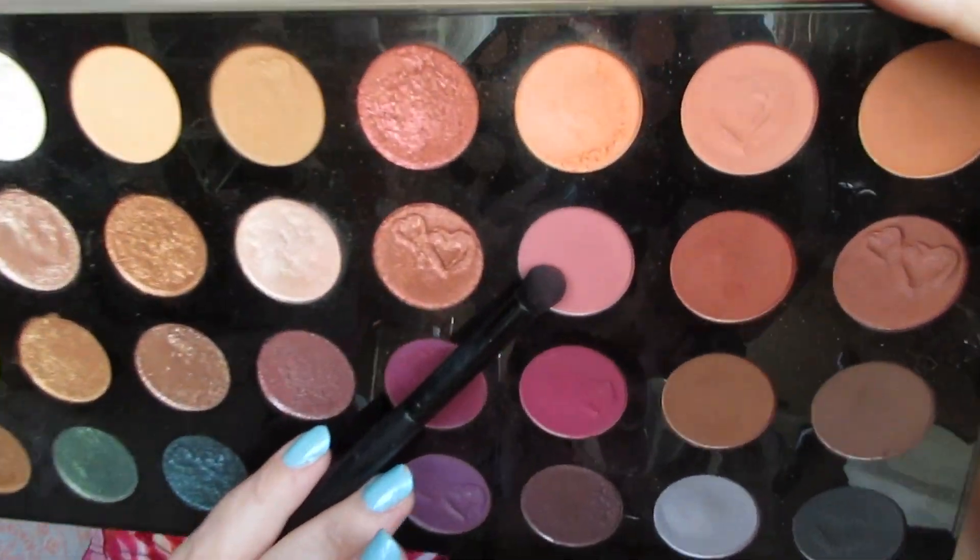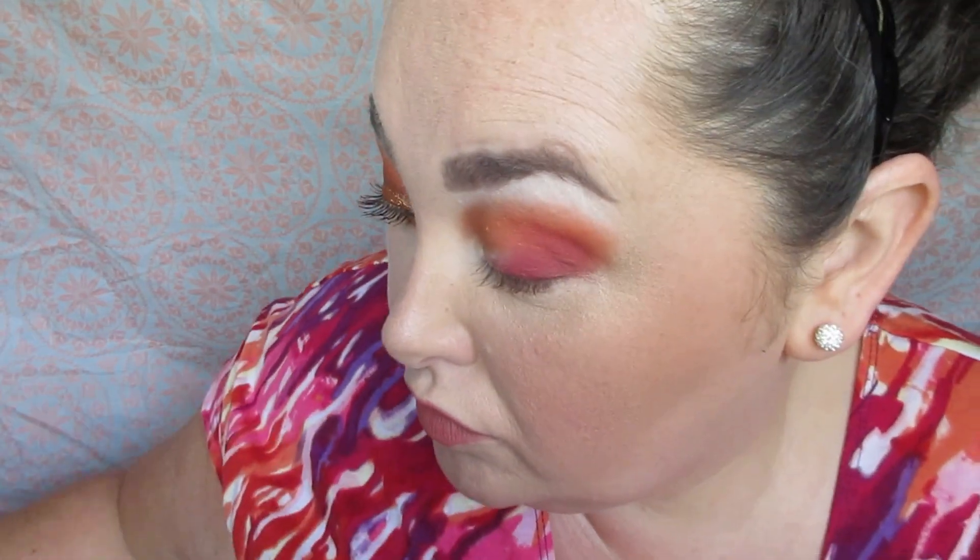Next, from the second row, I'm taking this matte pink shade — it's so pretty. I've done a one-eyeshadow look with this pink too. All these videos will be linked in the description box, and the playlist will be in the cards, so check out the other looks if you haven't already. I'm using a dense pencil brush and stamping that in my outer corner.